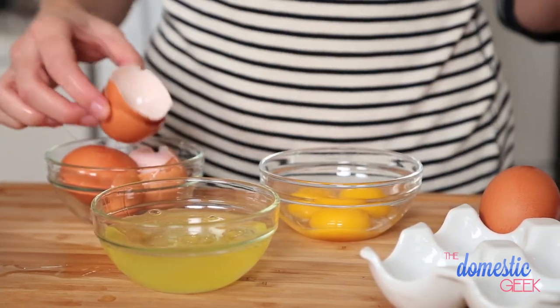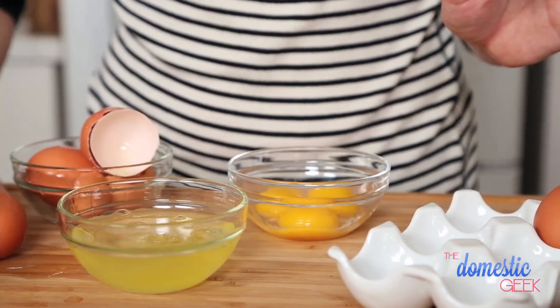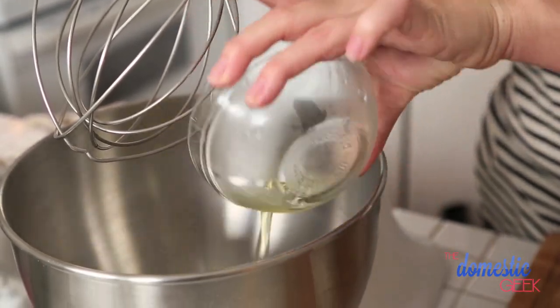Don't throw your yolks away. They are delicious for so many things, especially one of my very favorite things in the world, Hollandaise sauce for Eggs Benedict. But on to our meringues. We're going to put our egg whites into the bowl of our stand mixer and using the whisk attachment, we're going to start to get these frothing.